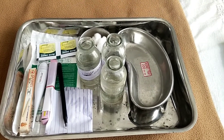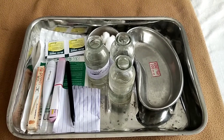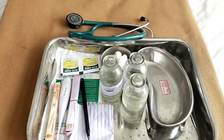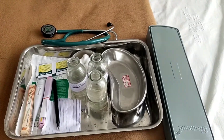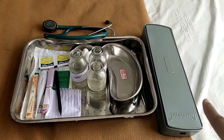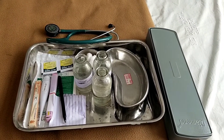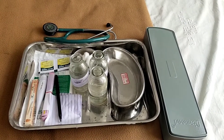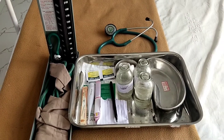If you are going to assess the complete vital signs, you have to take two more apparatus. First, I take a stethoscope. Next, I take a sphygmomanometer — that is the BP apparatus. This is the complete set of the vital signs tray.